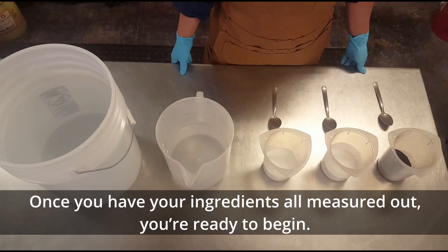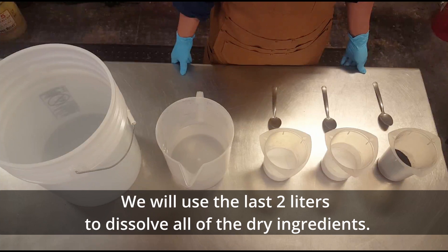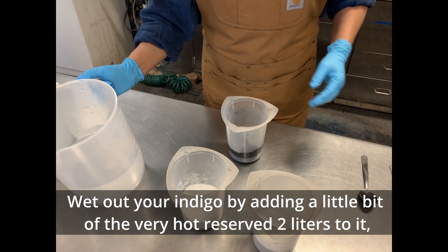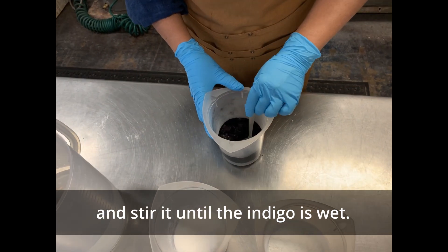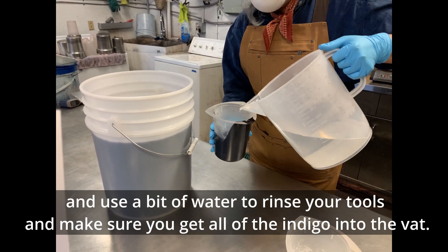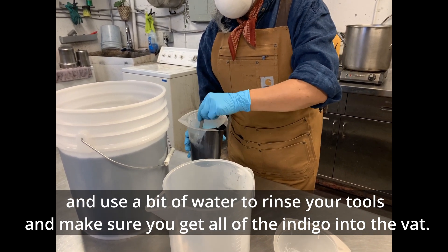Once you have your ingredients all measured out, you're ready to begin. Add 14 liters of hot water to your bucket, reserving two liters. We'll use the last two liters to dissolve all of the dry ingredients. Wet out your indigo by adding a little bit of the very hot reserved water to it and stir it until the indigo is wet. Add this to your vat and use a bit of water to rinse your tools and make sure you get all of the indigo into the vat.